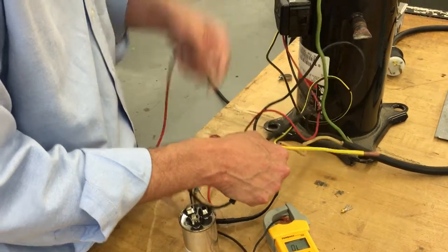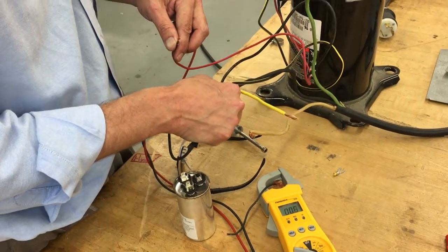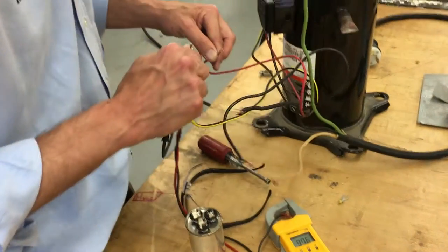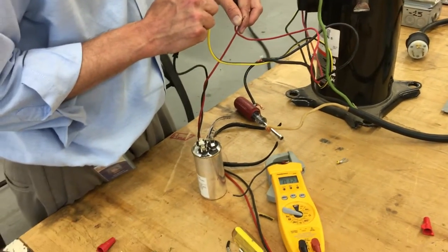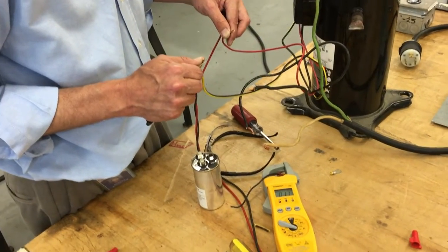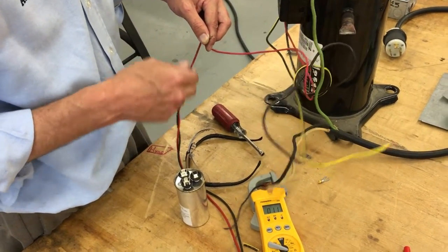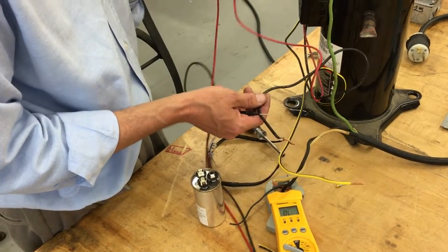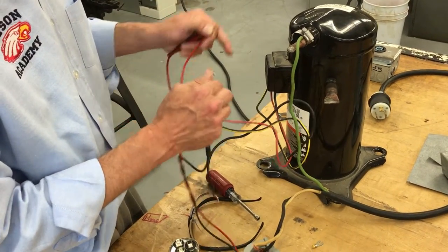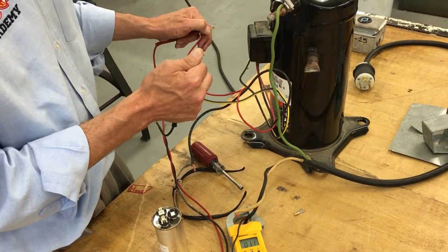We got 0.7 between Common and Run, so it should be 1.9 or about 2. But it's only 1.2, so we might have a shorted winding inside this compressor. Two of them should add up to the third. Between Start — the yellow — and Run — the red — that should add up. That's a low resistance: 0.8 and 1.1.